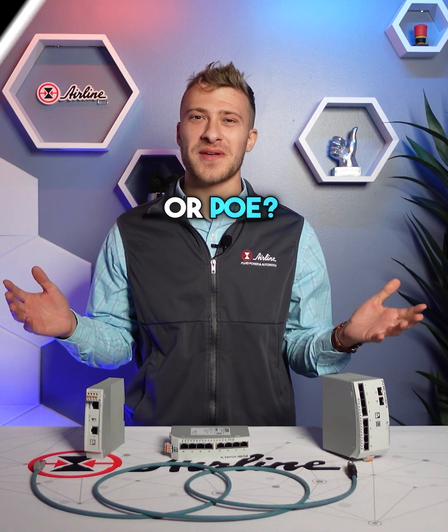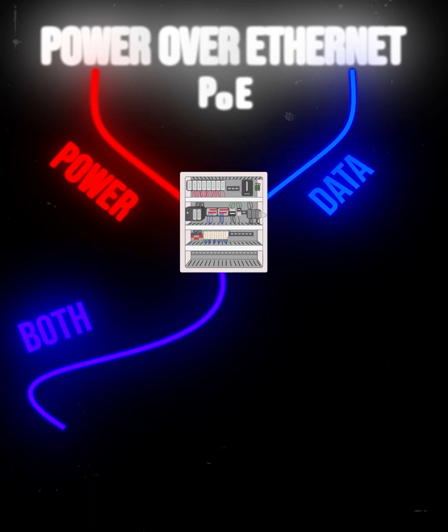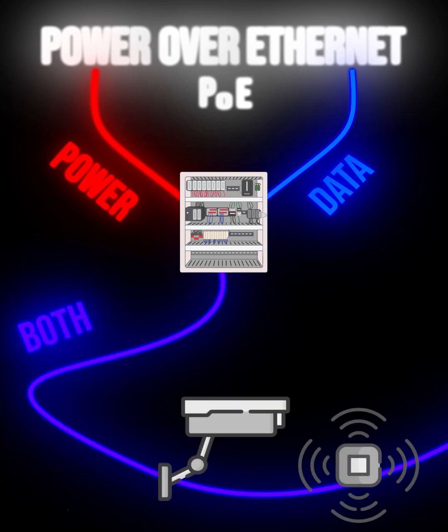What is Power over Ethernet, or PoE? Power over Ethernet is an efficiency and ease-of-use solution for carrying both power and data over a single cable from the main control panel to any external cameras or sensors.